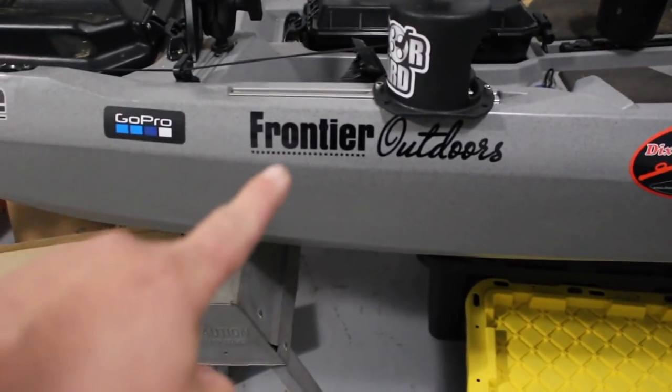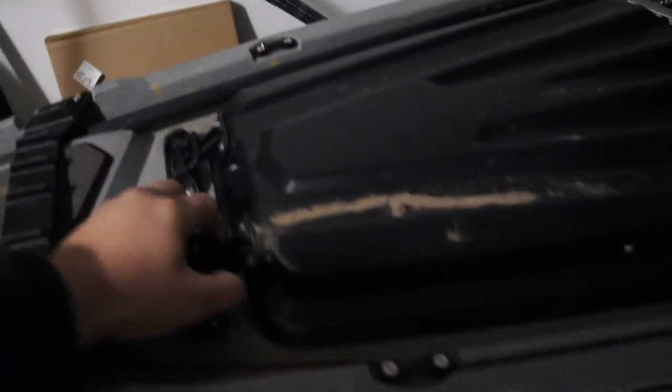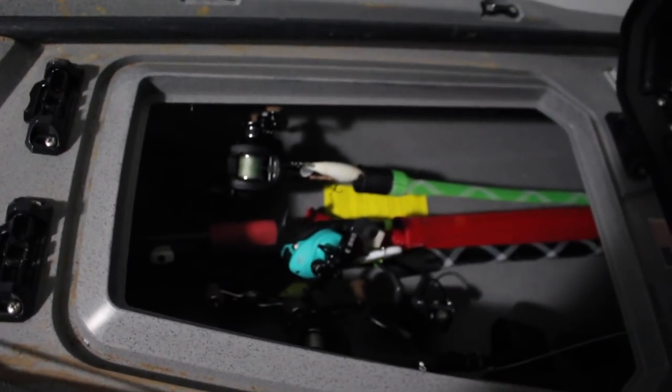That's the kayak — I got it at Frontier Outdoors. Another thing I'm really liking about the Bonafide is the rod storage tunnel right there. I can put all my rods down in it and take them with me — no more cluttering up the front seat.